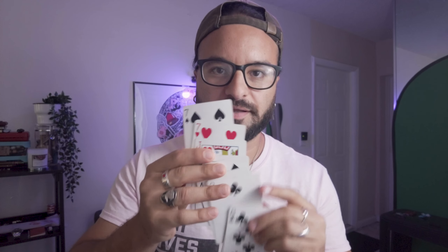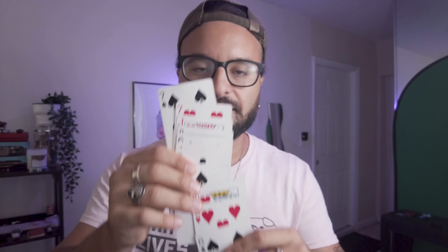You need the entire thing to clear your mouth — not just the corner, the entire section. All you're doing technically is spreading the cards. So when you put the cards in your mouth, you're just spreading them downward, which gives the illusion that the cards are coming out of your mouth. It looks like the cards are just vomiting out of your mouth.